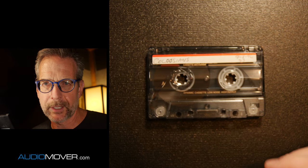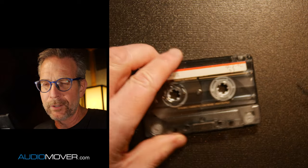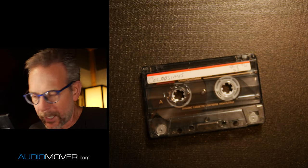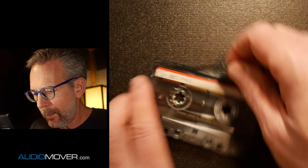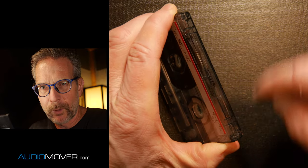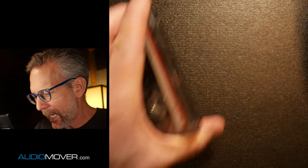It basically signals the tape deck — there's this little thing that when it closes, pushes down into it and signals to the tape deck to not allow it to record over the tape. But for our purposes here, these holes actually give us a place of leverage where we can start trying to wedge it open. So I'm going to pop out those little protect tabs first.